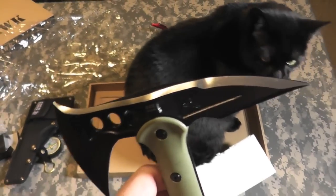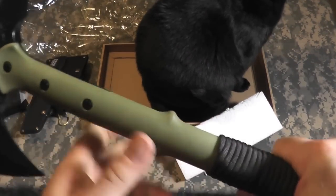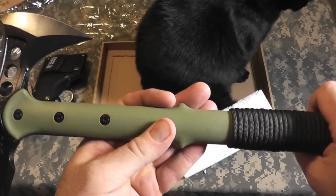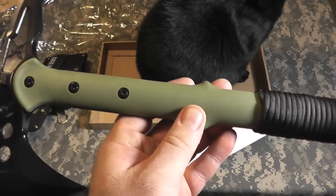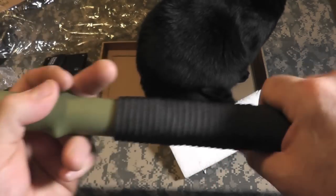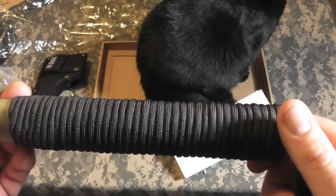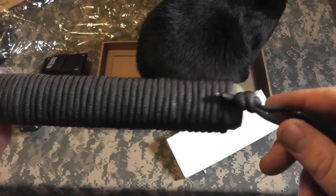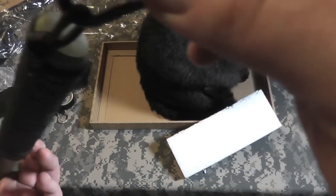Now, because the cat is in the way of course — nice molded plastic here. Not sure of the construction of this plastic; I'll look it up and put it in the description box. Very nice parachute cord wrapped handle — that's a surprise. Knotted at the end with a cheapy carabiner, I guess to hang it off of something.